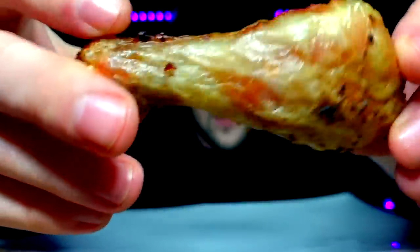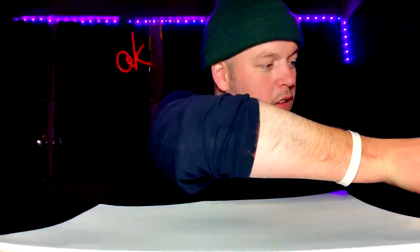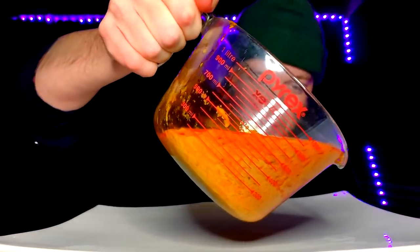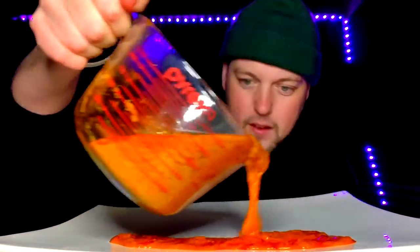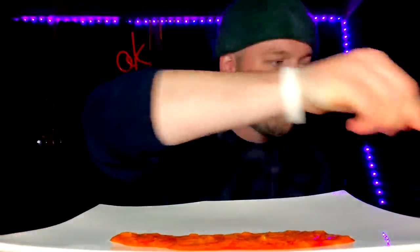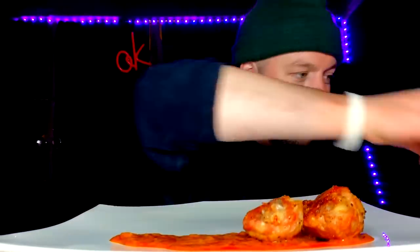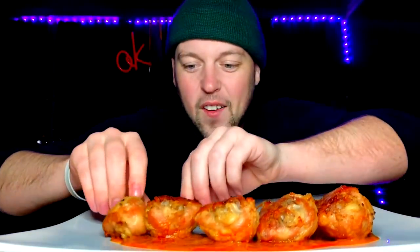I'll just give you a gander — they all look like that basically. Just to prove my point, here's another one. So good. I've got way too many, probably not going to get through them all, but I'll make my best effort. Now we have the butter chicken sauce here, and just to make sure they don't go slippy slidey everywhere, we're going to lay a light foundation and press them in.